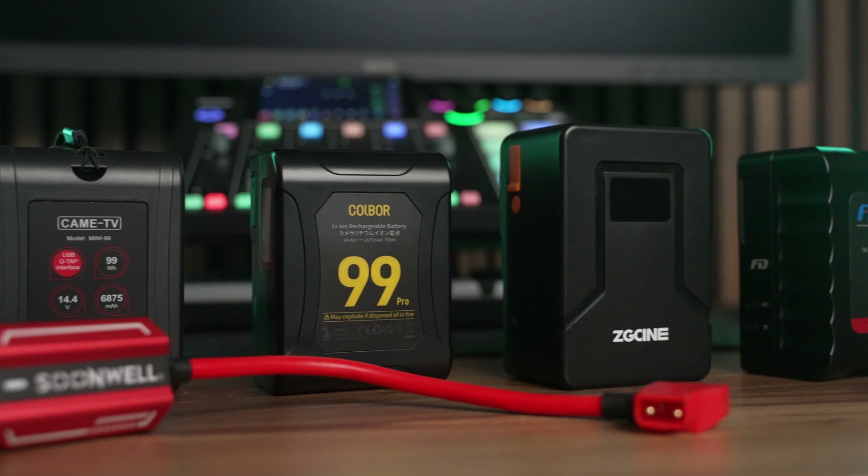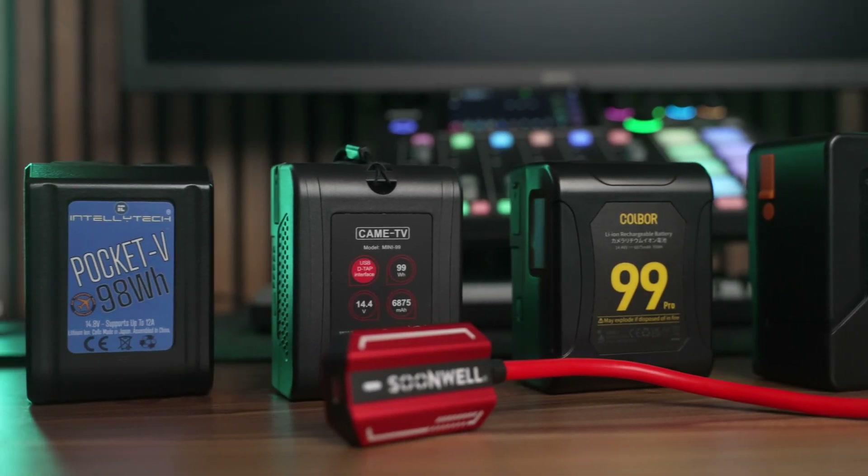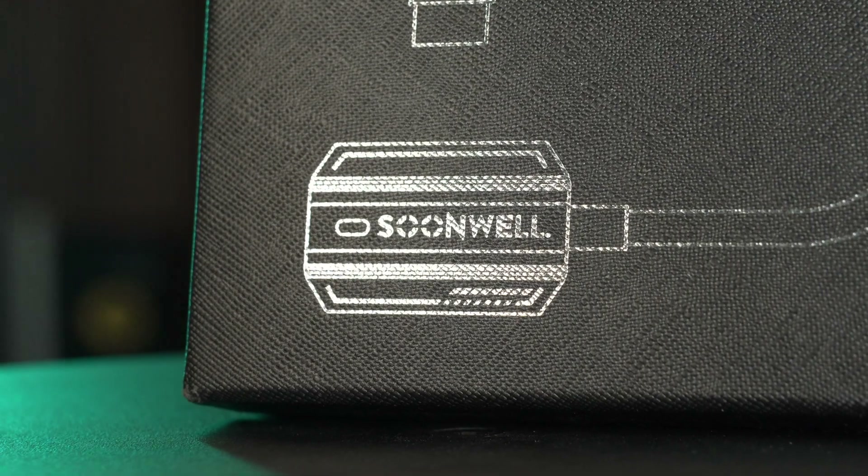Long story short, I think having two or three of these is way more useful and flexible than buying hyper-specific batteries just for this one feature, and it will save you money in the long run because you can go with more budget-friendly battery options. Overall, I think the Sunwell PD100W is a small but groundbreaking piece of gear that will save your butt when you least expect it, so I highly recommend it.